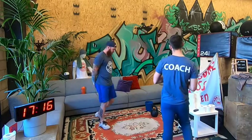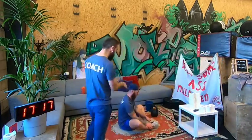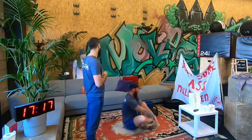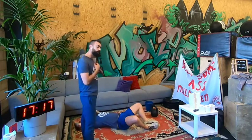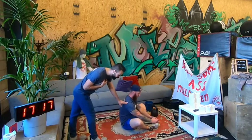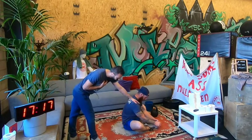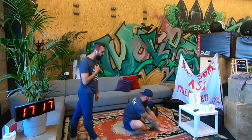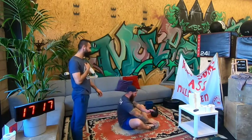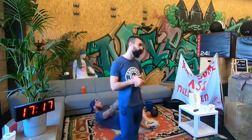We continue with sit-ups. You go down to the floor. You can keep your legs together like this. When you go down, go down to the floor, and when you touch the floor behind and come back up, I want you to bring your shoulders in front of your hips like this. Finish by touching the floor in front of your toes — try to bring your shoulders in front of your hips. Let's go for 5 sit-ups.